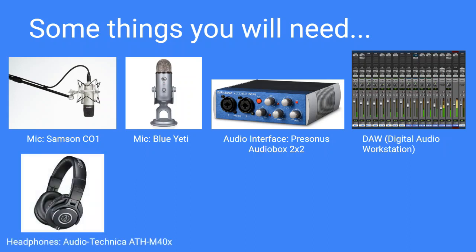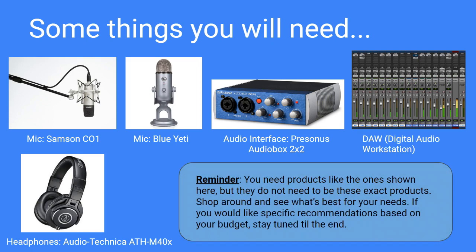The final thing you're going to need is a pair of headphones. You'll use them for listening to yourself while recording, during playback when you've finished recording, and you can even use headphones to mix. Headphones are definitely an essential purchase. Just a reminder: you need products like the ones shown here, but they don't need to be these exact products — shop around and see what's best for your needs.